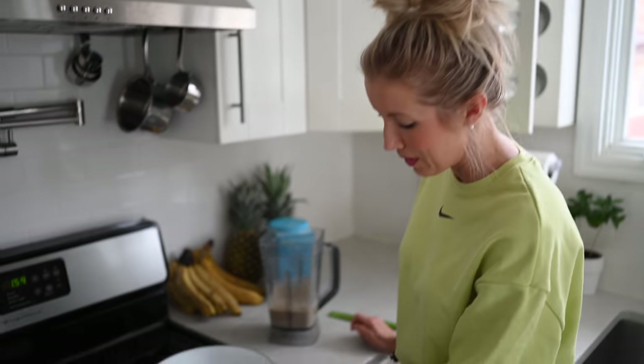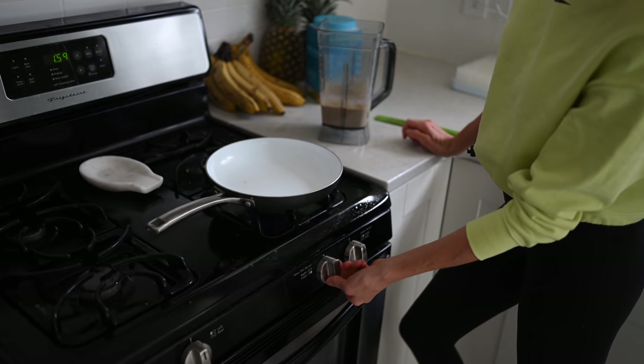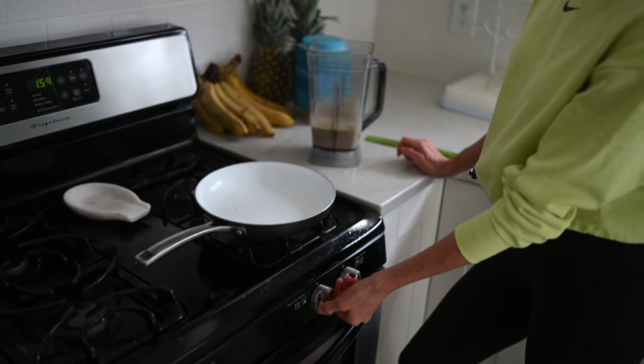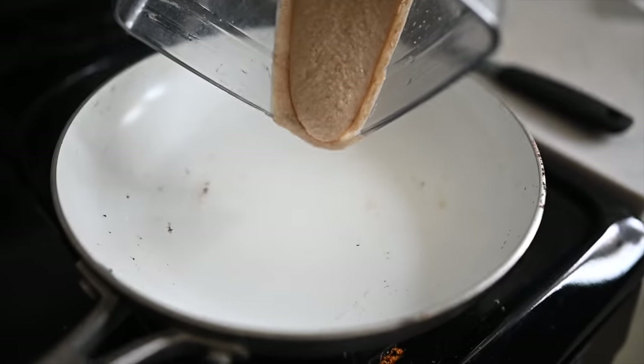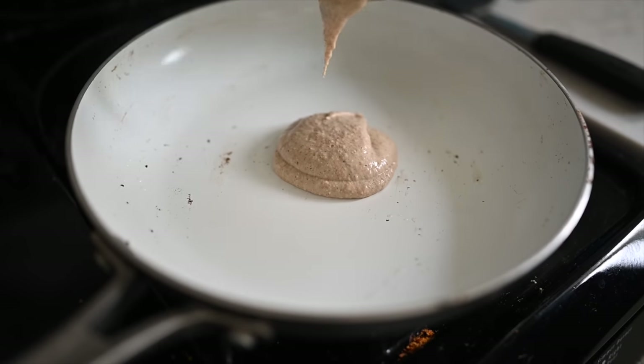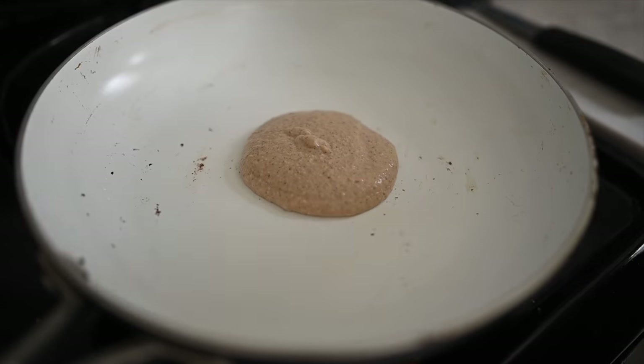Very important tip number one: make sure that your nonstick pan is entirely heated before pouring your first pancake. We're going to turn it on to medium heat, let that heat up for a minute or two, and then pour on a quarter cup worth of pancake. You don't want to pour too much or it's going to be really difficult to flip and probably not going to cook through as easily.